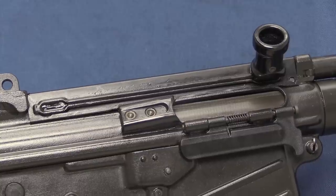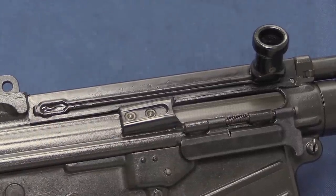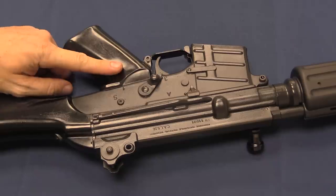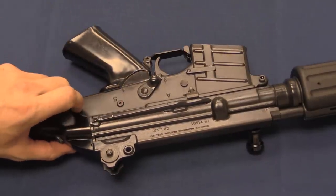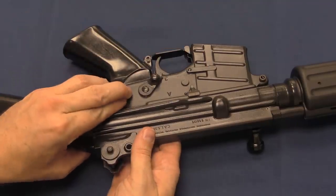That's the sort of thing that works really well at first, but it certainly has the potential to dry up and deteriorate over time. Connecting the upper and lower receiver sections, we have two pins — one at the front, one at the back. For disassembly, I'm just going to punch out the back one. That'll leave it connected and it'll just pivot down the fire control group.